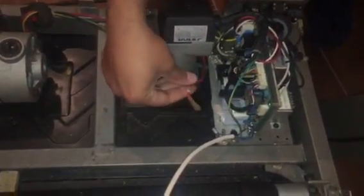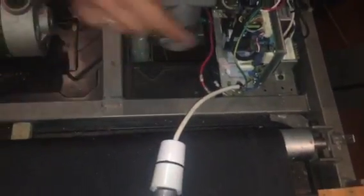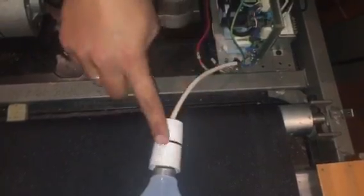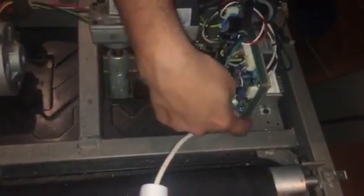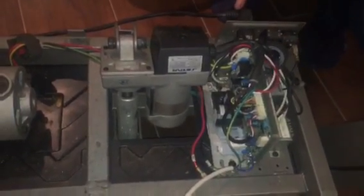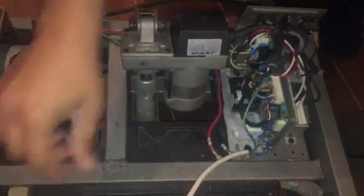We've unplugged the M-plus and M-minus from the motor from the board. I've now connected the bulb — it's a brand new bulb — connected it as good as I can and plugged it back in. I'm going to power it on and run the test again to see what results we get with the light bulb.